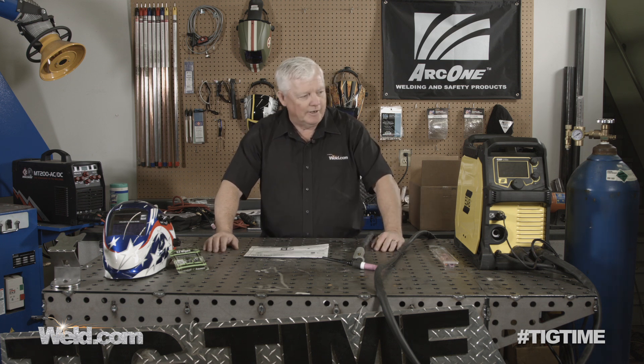A company by the name of ESAB came out with this. It's a multi-process machine, meaning that it does stick welding and it does MIG welding. I'm not going to test those two processes — I think my counterpart might do that. So I'm just going to test out the TIG portion of it.